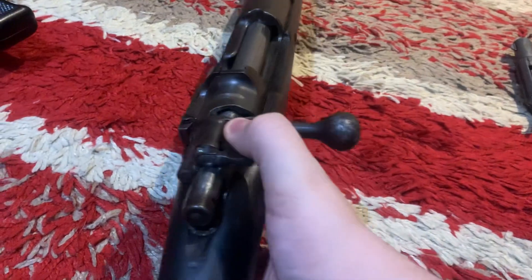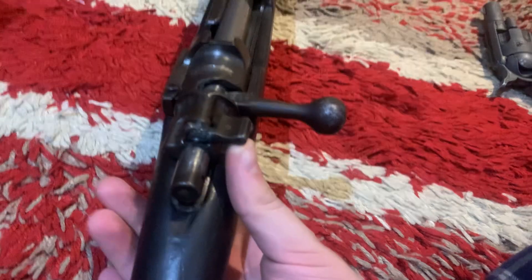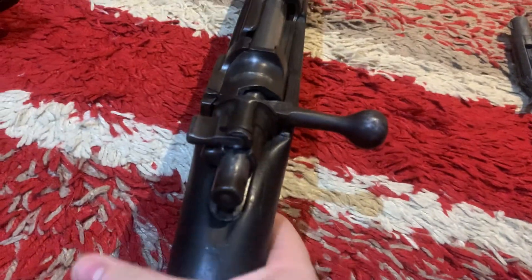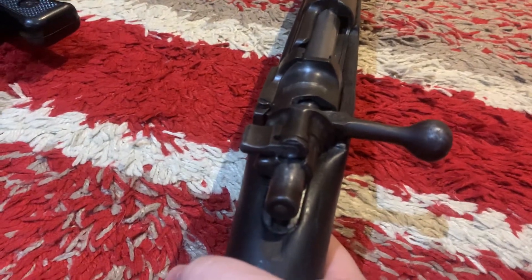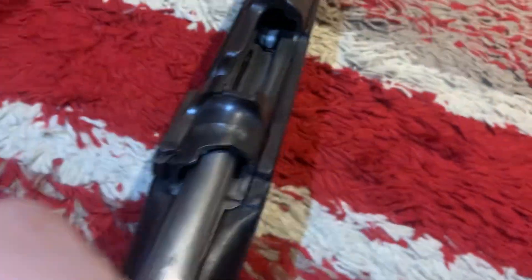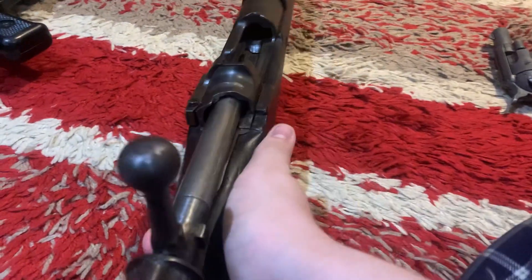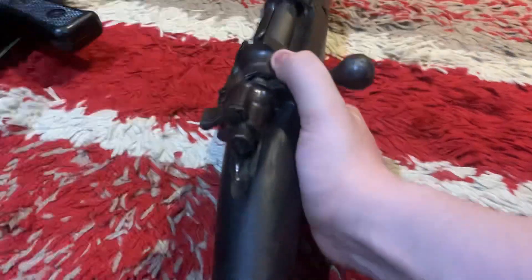This is a UK spec, so everything still functions. That's the safety — all the way to the right is safe, and that's fire. It has an empty magazine and everything still functions. This was my first one that I ever picked up for a very, very good price.